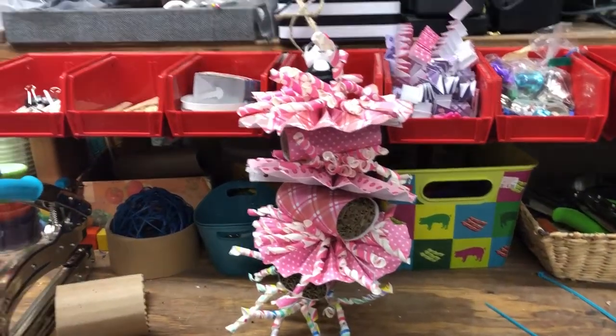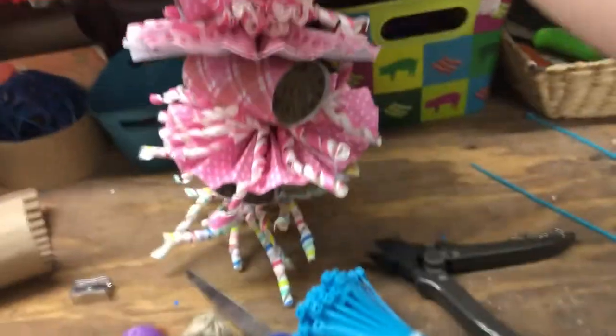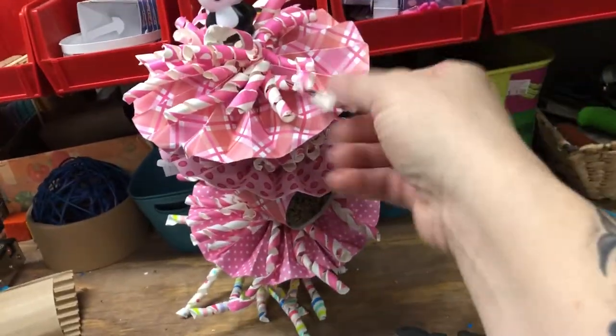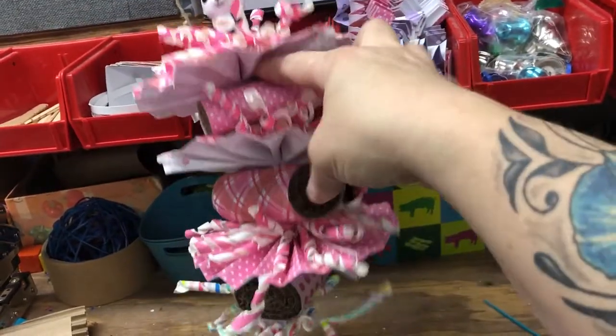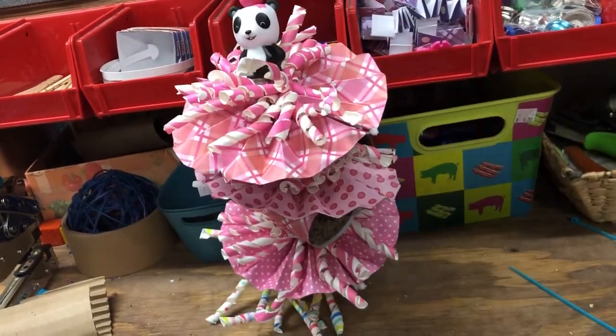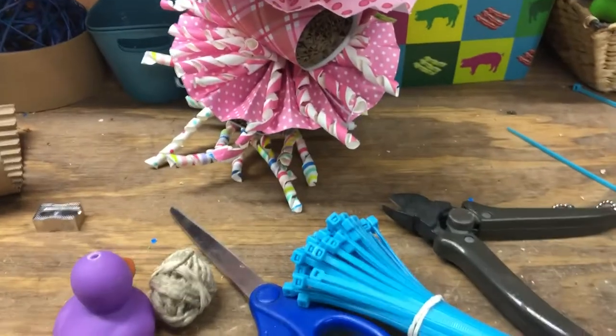Hi guys, I wanted to show you this toy. I think it's pretty cool. Let me see. We have paper, straws, a topper, and cardboard. It's all you need. Well, zip ties. So this is what I have. Let me try and get this set up.